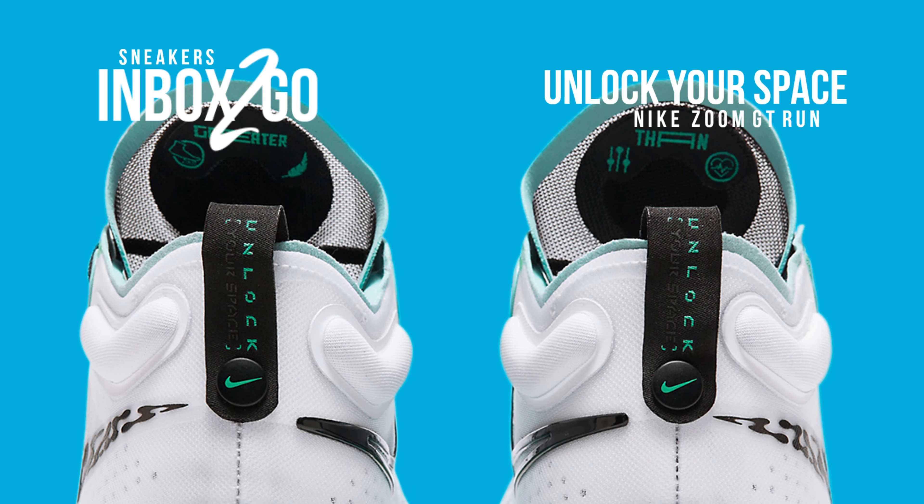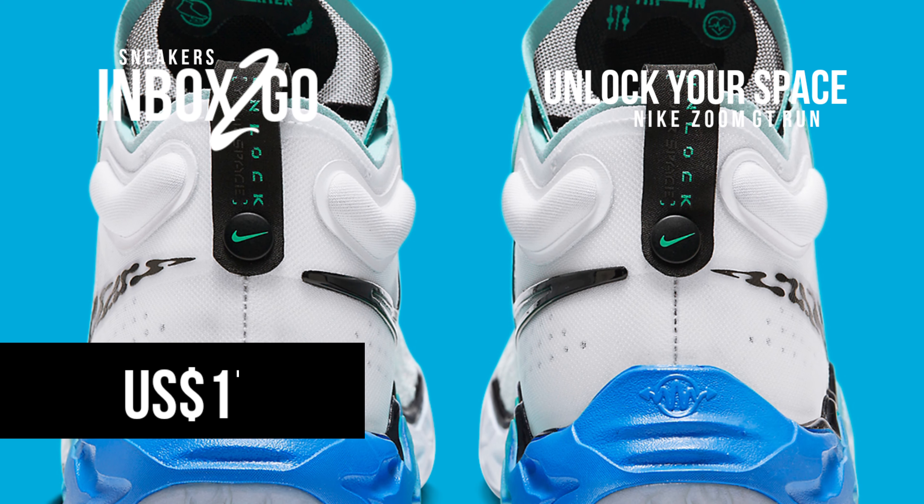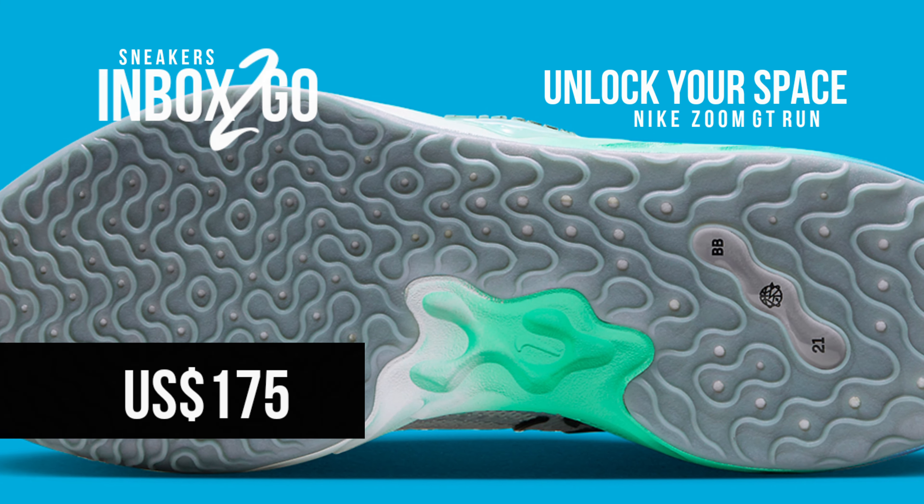With the help of the official pictures up top, take a closer look at the Nike Zoom GT Run Unlock Your Space. There is still no official release date available. The SRP is $175.